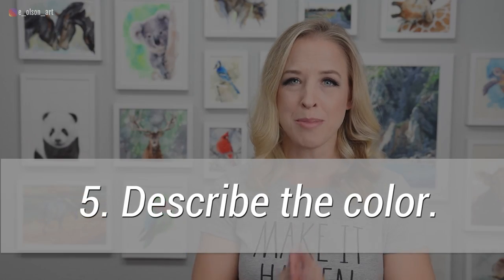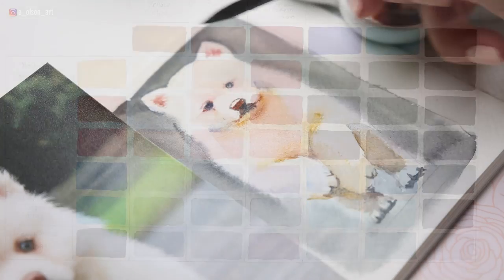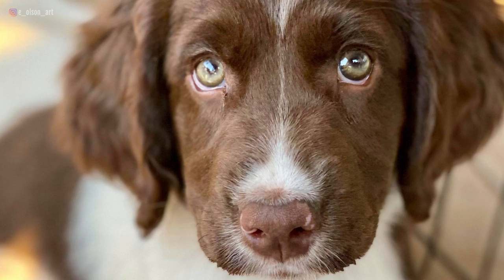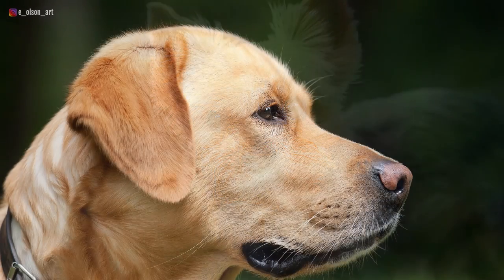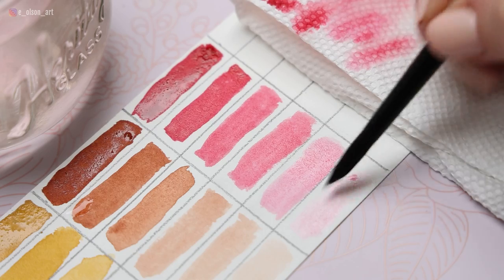My last tip is to try to describe the color you're seeing. When you're studying your reference photo, just ask yourself what color you're seeing. It helps to be able to compare the color to a different object. For example, this brown looks like milk chocolate, or this gray is kind of bluish like a dolphin's skin, or this is a yellowish brown like desert sand. Ask yourself, do I need to add more red, more yellow, or more blue? Does it need to be darker with more pigment and less water, or lighter and more diluted?